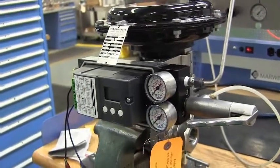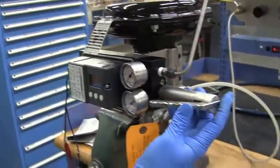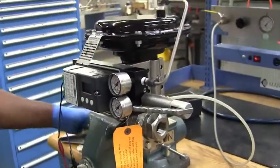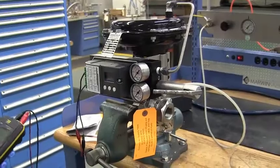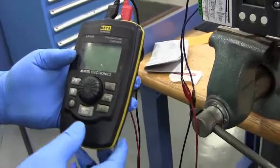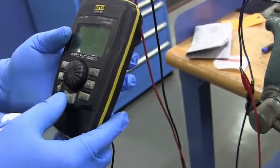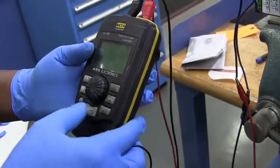Now I'm going to go into a basic setup for this particular valve. Even though it runs 3 to 15, it is running 4 to 20 milliamps, so I have a loop calibrator here to set that up. Whatever signal you have running to it, make sure it still runs off of that 4 to 20 milliamps.